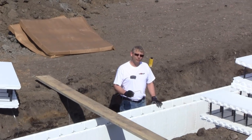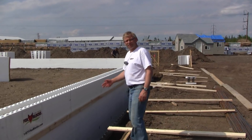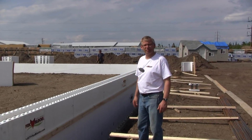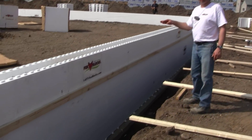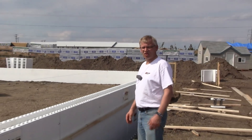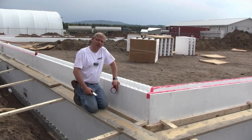That second row took us 45 minutes with six guys. We've now finished all four rows of block. We didn't put rebar in the top row because concrete is only going halfway up that row, so that saved us some time. For alignment, we kicked the wall onto the chalk line with a person on the inside and a person on the outside, then spray foamed it so it's held in place. Now we can place concrete knowing the wall won't move.